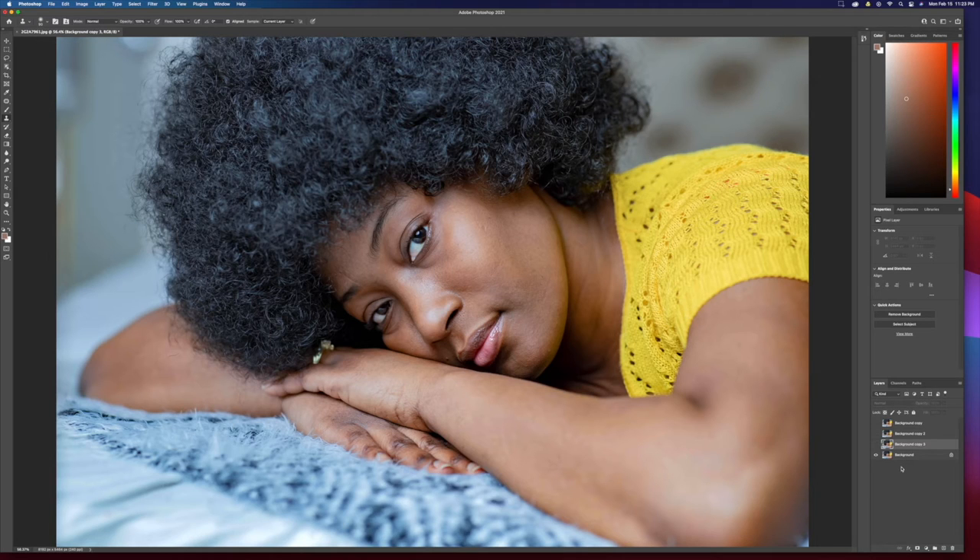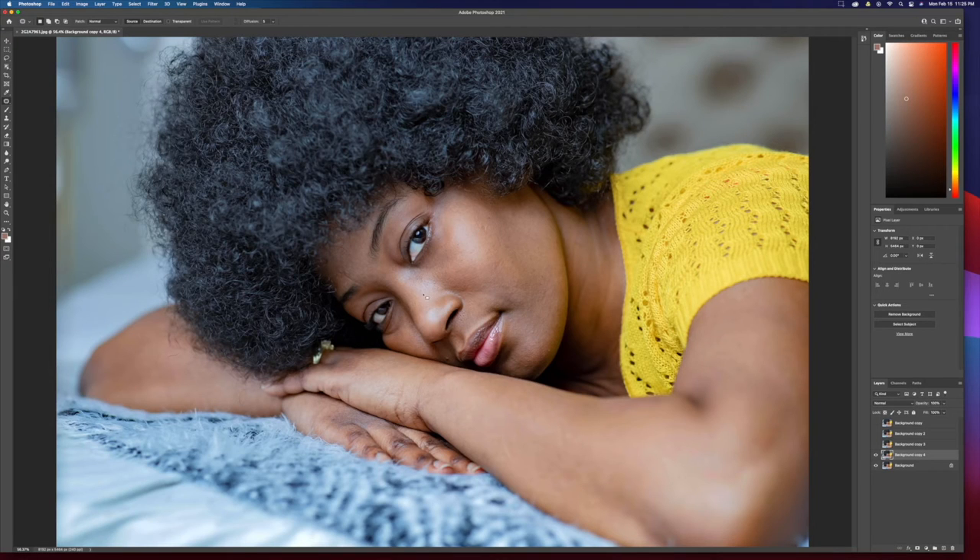What you want to do is make a copy of the original layer. To do that, hold down Command and press J on a Mac, or Ctrl+J on PC. Basically draw a selection over whatever blemish you want to remove, then click and drag the sample outside of your selection — and voila.